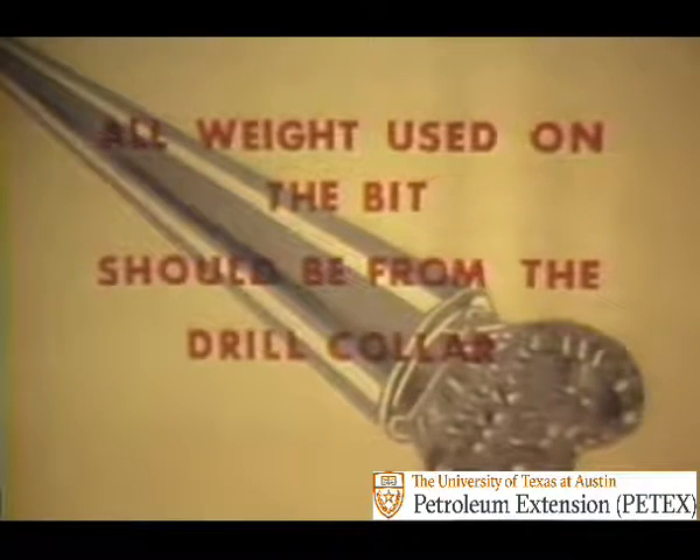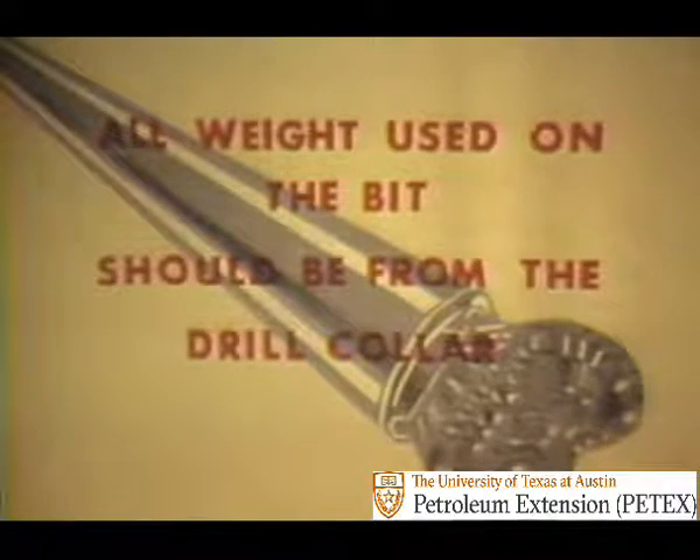Generally, more drill collars are used than are needed to put the desired weight on the bit. For example, if 50,000 pounds weight is used on the bit when drilling, then that much weight should be provided by the drill collars, plus a reserve to offset the flotation effect in the drilling mud in reasonable excess to ensure that the drill pipe is always in tension. No weight should be supplied by the drill pipe. Remember what compression does to pipe.